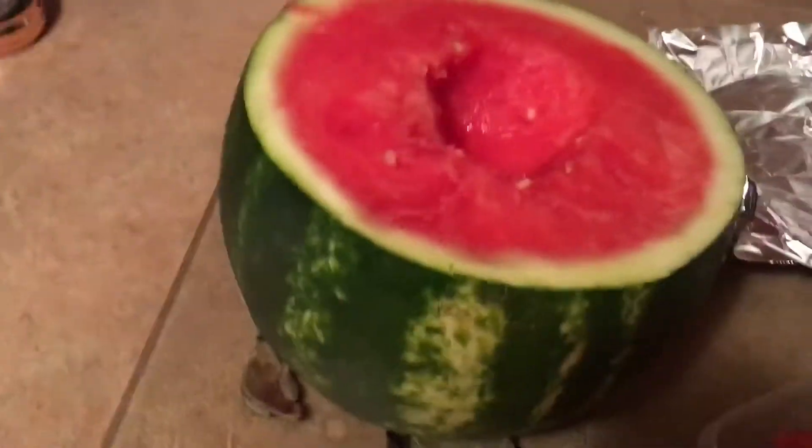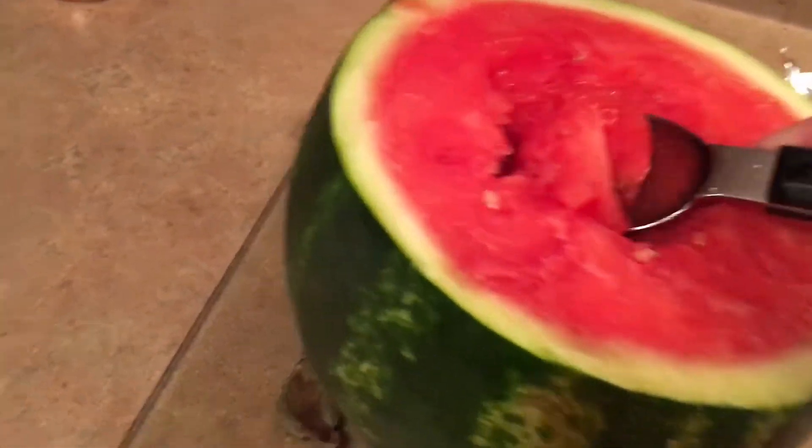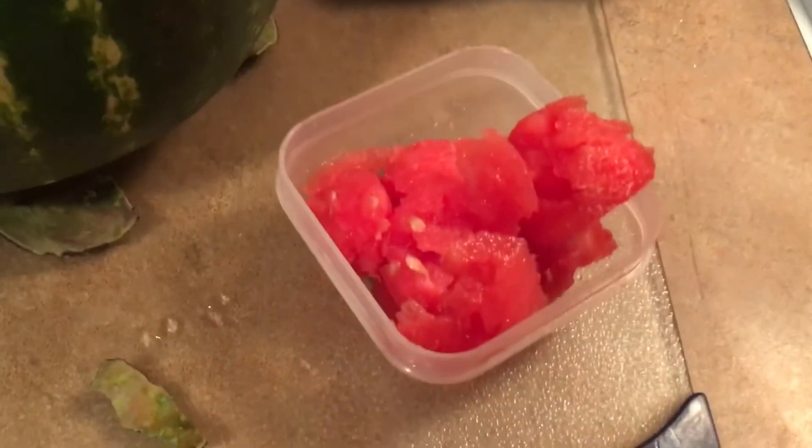This is how to scoop watermelon with an ice cream scoop — very easy, just scoop it up like that, scoop it in there. This is some good watermelon too, very sweet. Just keep scooping until it's all done. I think I'm gonna have to freeze some of it though, because it's getting very ripe.